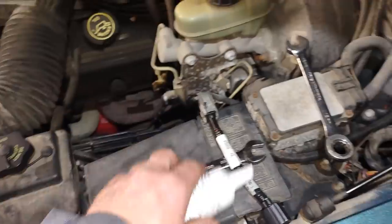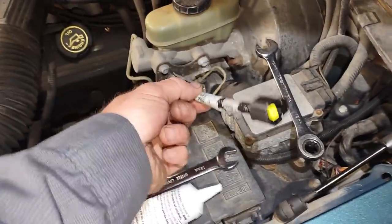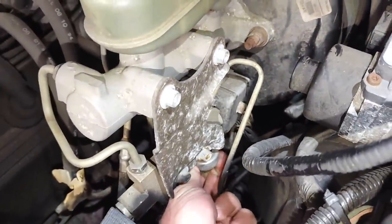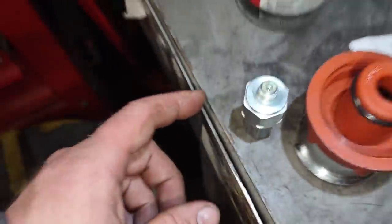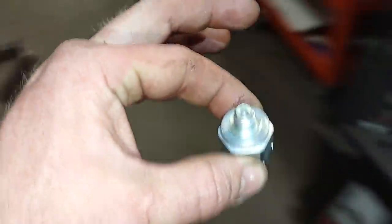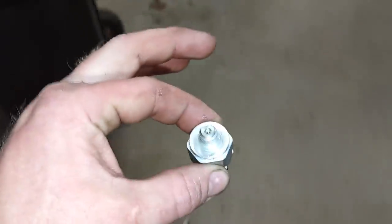You get a jumper harness in this kit. You take the XG12 and fill the connector up, then add the jumper harness. Using a 15-millimeter wrench, you reach inside, crack the switch loose, then get the new switch that comes in the kit. You pre-fill it a little bit with DOT 3 brake fluid — you can see I've got it pre-filled — then get the old one out, put in XG12, connect the other side, and slide it all back together.